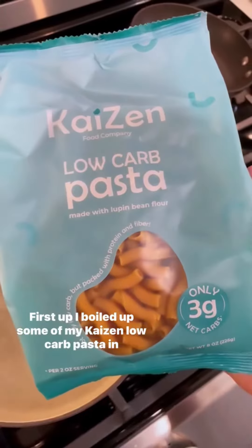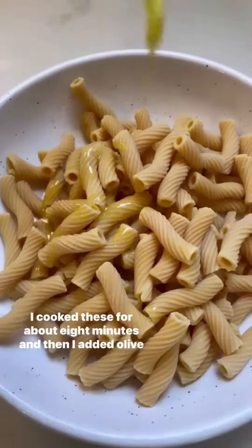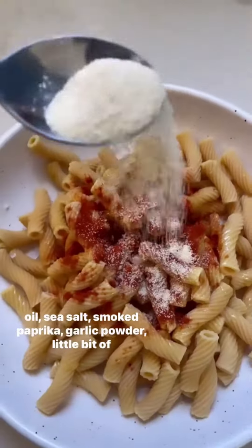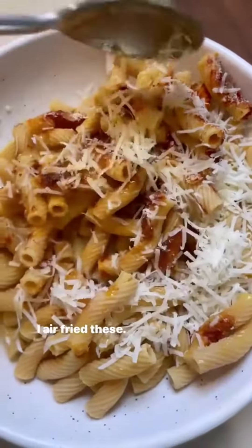First up, I boiled up some of my kaizen low-carb pasta in salted water, drained it. I cooked these for about eight minutes, then added olive oil, sea salt, smoked paprika, garlic powder, a little bit of chili lime seasoning, and fresh parmesan. I air fried these.